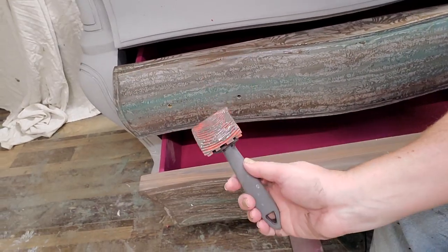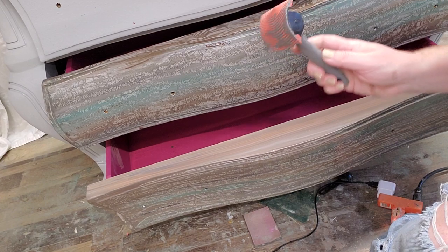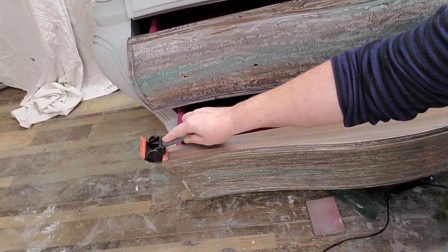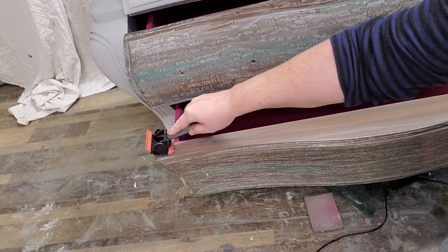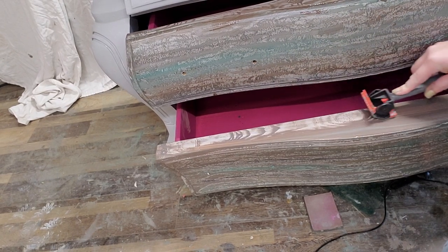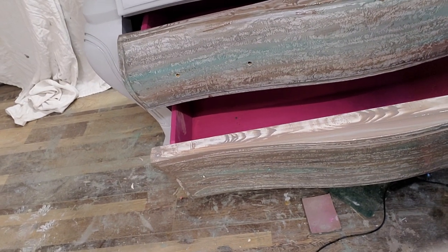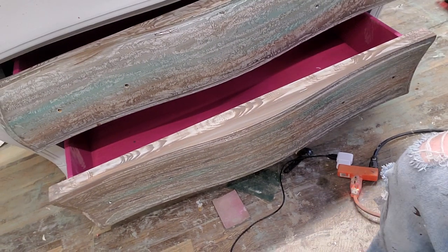I'm going to take my Dixie Belle wood graining tool — I've got the skinnier head on it because I'm using it on a skinnier surface. I start at one end of the drawer top, place the tool with a little bit of pressure with my finger, pull, and at the same time rock the tool. You can see it starts pulling back the voodoo gel stain from the surface, leaving a little bit of wood grain.